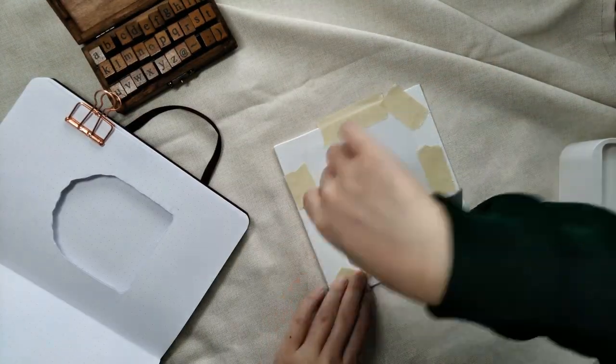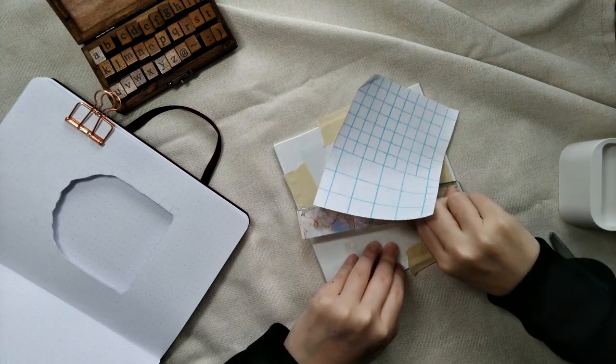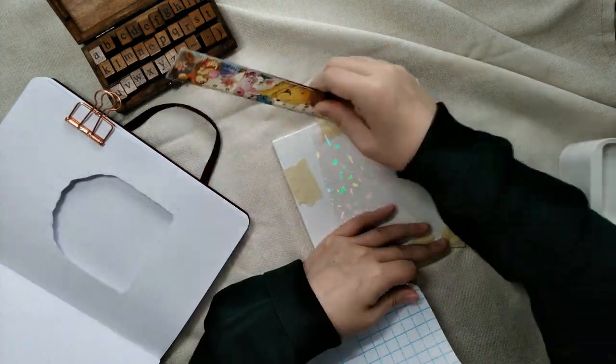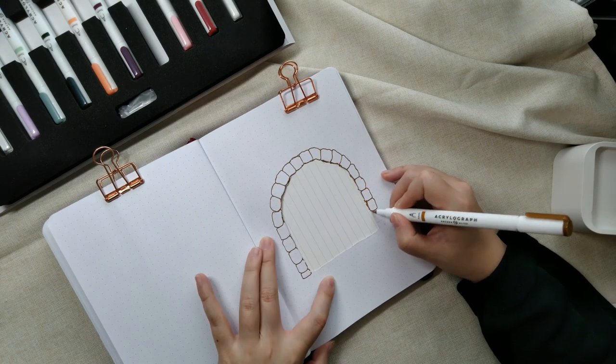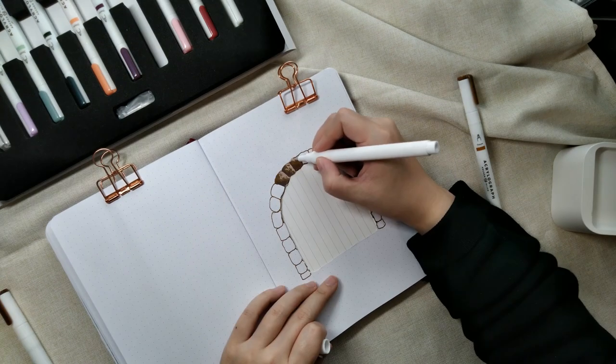I place the holographic sticker paper on a scrap piece of plastic. Next, I use acrylograph pens to draw on the stones surrounding the doorway.